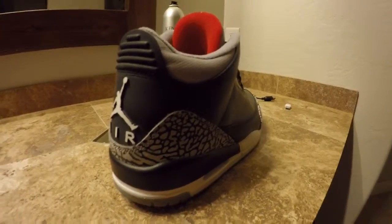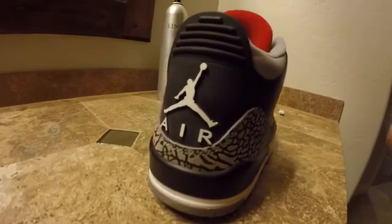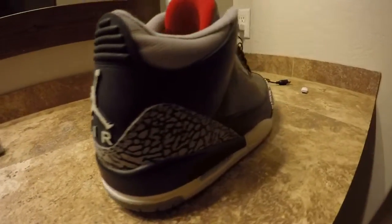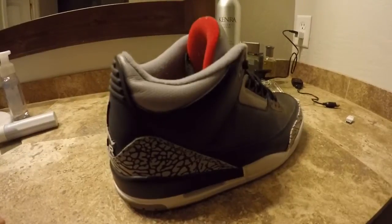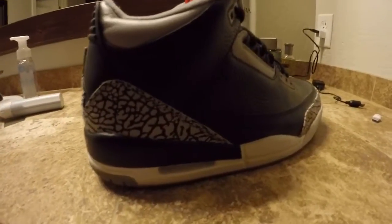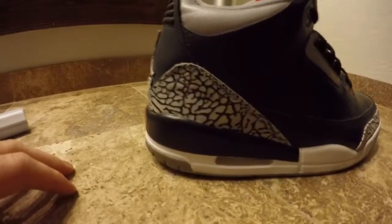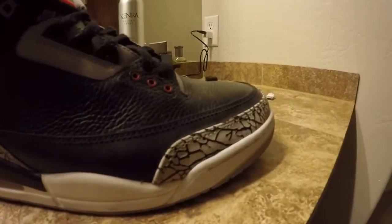I'm just trying this out on the GoPro on my favorite kicks — Jordan 3 Cements, this is from the Countdown Pack. What kind of detail. Love the elephant print.